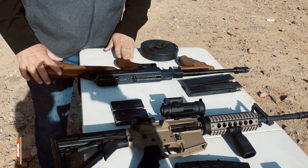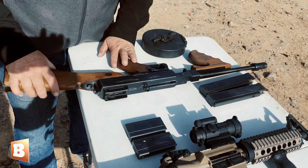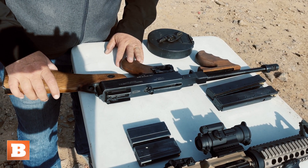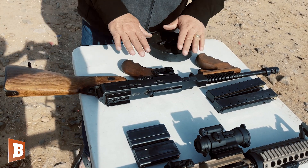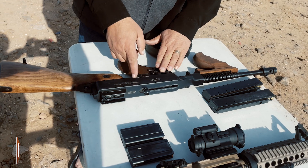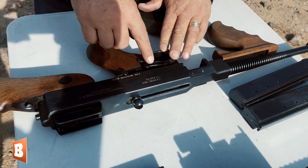This is a Model 28. They called it, at first, on the streets of Chicago, the Chicago Typewriter. Once it went to warfare, they called it the Trench Sweeper. And you can see by looking at it, very easy to manipulate — your safe/fire switch, your full auto, semi-auto switch.